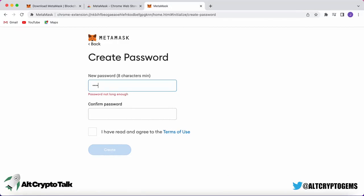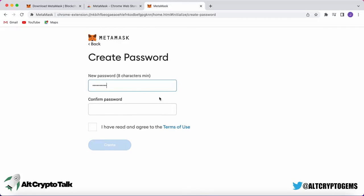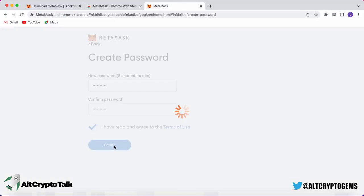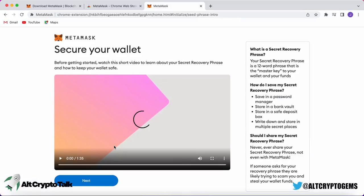Once you've agreed to the terms and conditions, it's going to ask you to set up a password. You will use this password to log into MetaMask every time. After setting up your password, it will take you to a 90-second video about your upcoming secret recovery phrase, and I highly advise that you watch it.